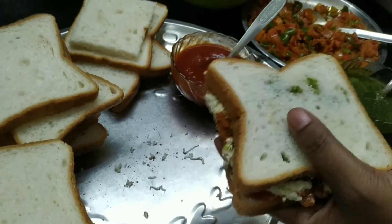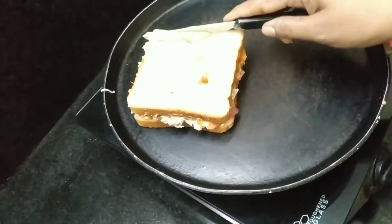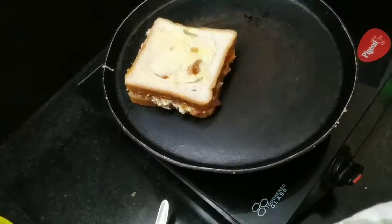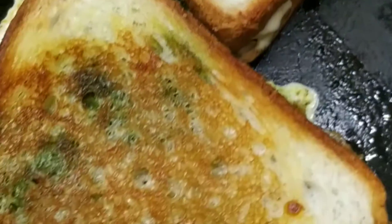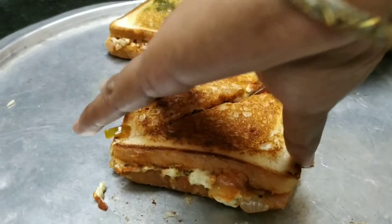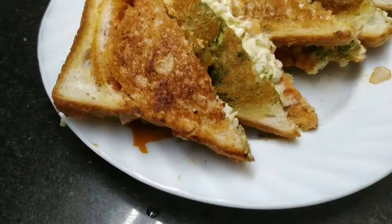Now we will prepare all the sandwiches in the same way. We will put butter on both sides of the bread and toast them. We will soak the butter on top and grill them. Cut the toasted sandwich — see how the buttered sides come out golden. There is a lot of creaminess from the filling.